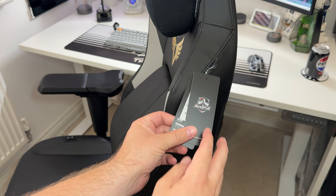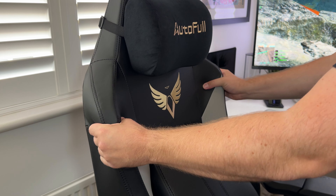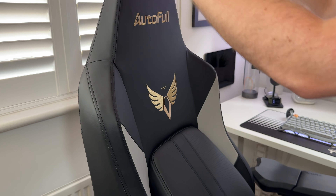It comes in a nice black and gold colorway which can certainly fit most desk spaces, and is wrapped in an ultra soft porous leather. It's pretty cool to touch and feels quite soft, even though the body of the chair is quite firm throughout.